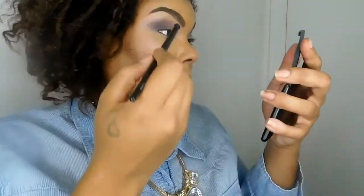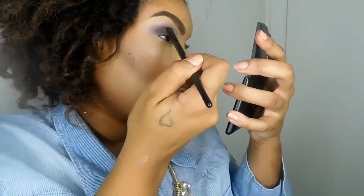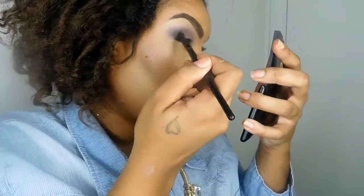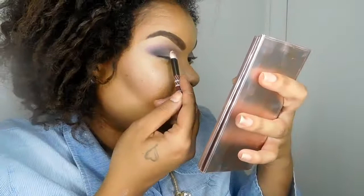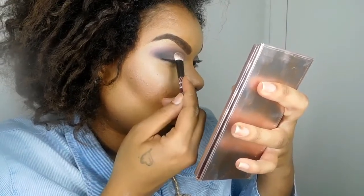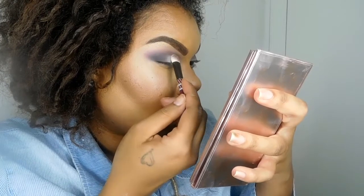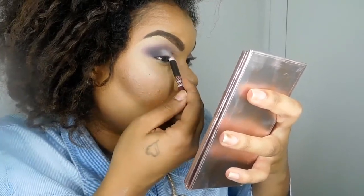We're going to deepen that outer portion of the eye again and take it more into the crease, because I wanted to deepen it some more — do whatever floats your boat. Now we're going to take the color Joy to the Pearl and place that on our eyelid, just packing that color on. It's very shimmery, as it's a pearl color.